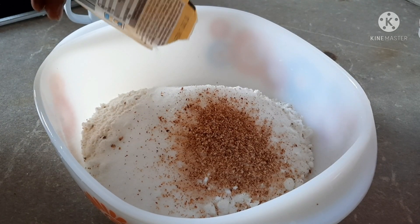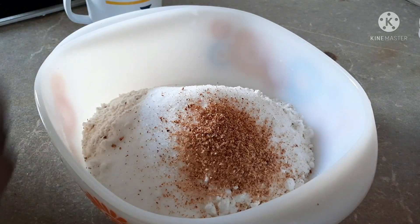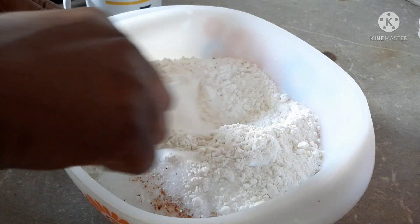Now I have my vanilla extract. I'm going to add just a little bit of it inside and I will turn it together.